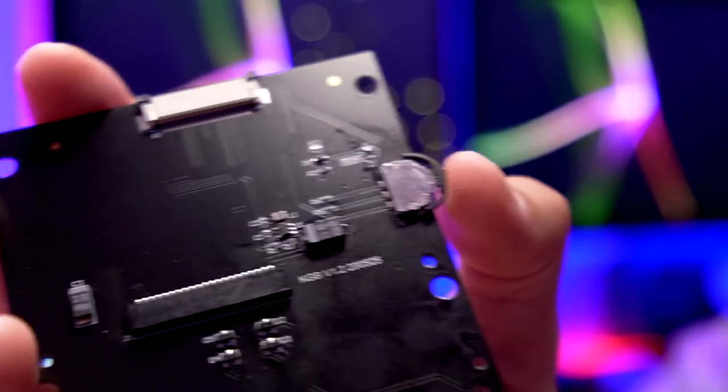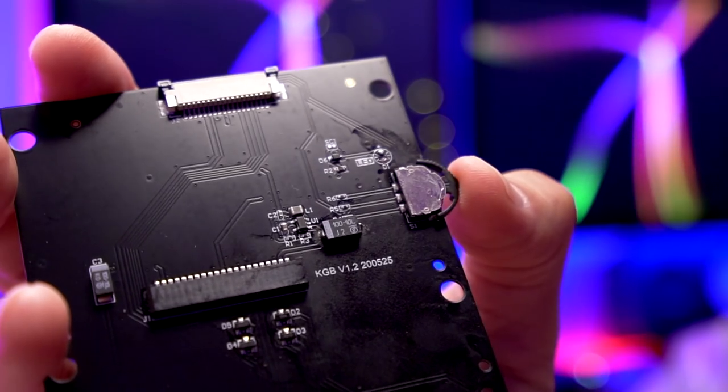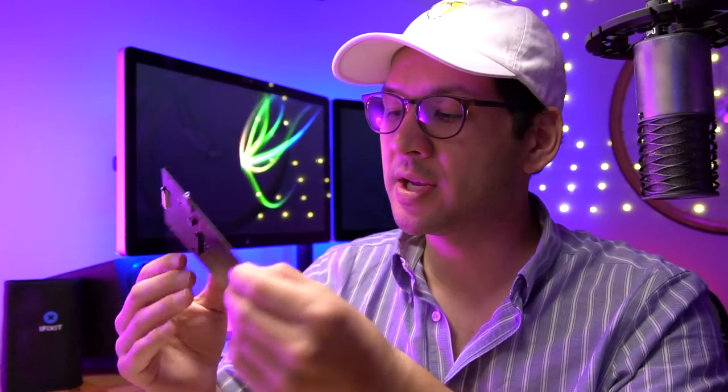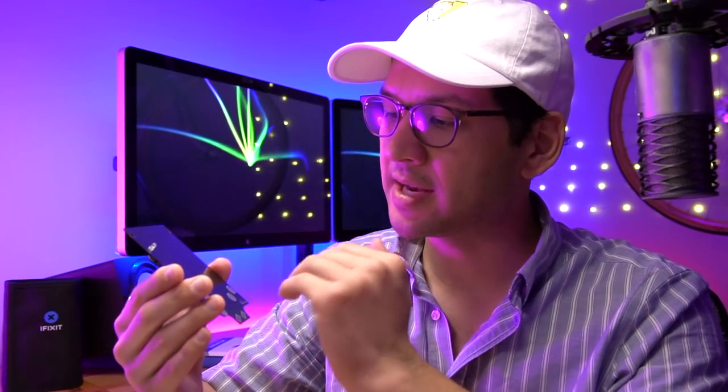Instead of having a control wheel like in the RIPS DMG 3 kit, this actually has more of a toggle switch which you can toggle up and down and also push in. Other than that, there's really nothing interesting going on with this PCB — it's very simple and resembles the RIPS version 3 kit. Alright, so that's everything in the kit. Let's dive right into the installation.